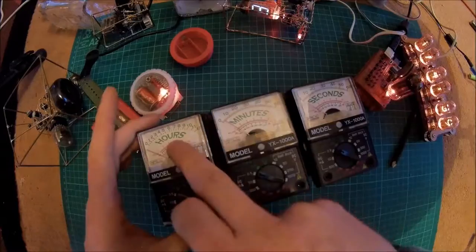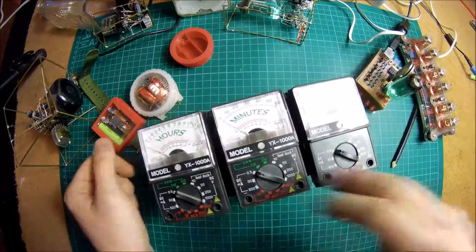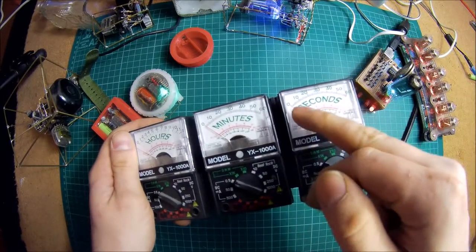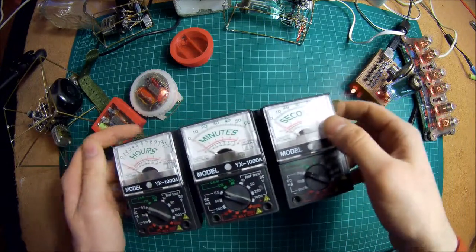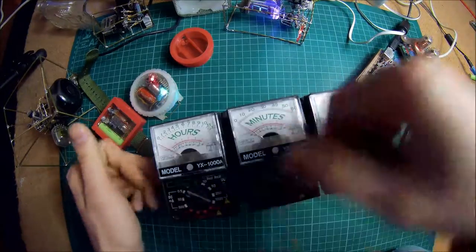As you can see, there's an hour, minutes, and seconds display. Hours, minutes, seconds. The idea is that this advances along and you can see the numbers on there. The camera doesn't focus very well up close, but this one goes to 12, 60, and 60 — so it'll count through the time.